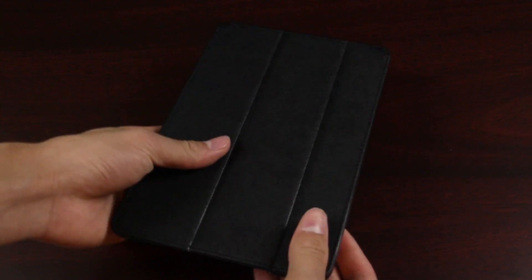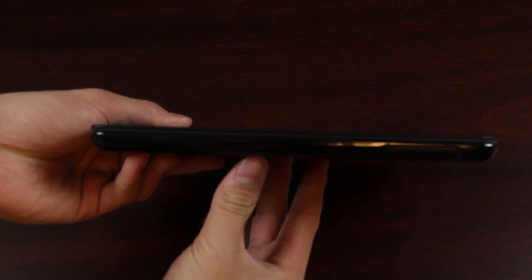What's up everyone, Justin with JTGapla here. Today I've got the review of the Joy Factory SmartSuit Mini Synthetic Leather Case for the iPad Mini. This is one of the first cases I've seen that has come out, and I have to say I have all good things to say about this case.